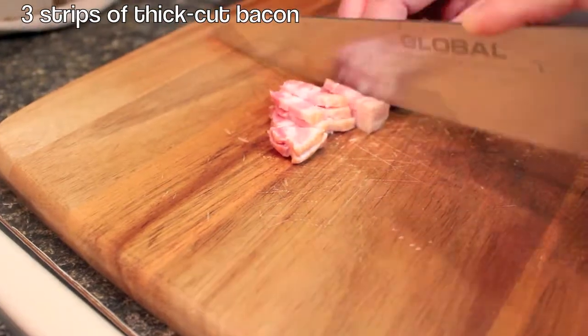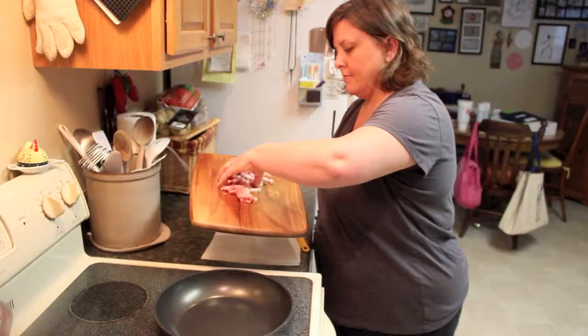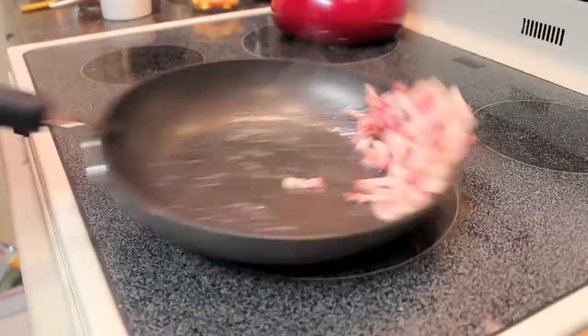First you will want to chop three strips of thick sliced bacon and cook until crispy and brown. When the bacon is finished, be sure to remove it from the pan so it does not drown in the grease.